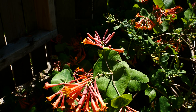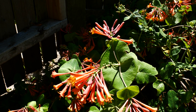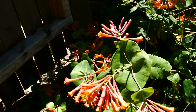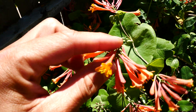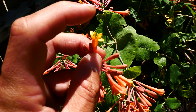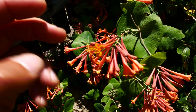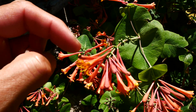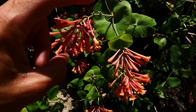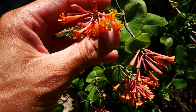Something like Lonicera dioica, which is one of our native honeysuckles and looks similar to this, has a subspecies or variety that has hair on the underside of the leaves. Otherwise that species has tubular flowers as well — reddish, usually fading to yellow — but it also has hair on the inside of the corolla. Whereas sempervirens, this trumpet honeysuckle, is hairless all the way, with these long red beautiful tubular flowers and gorgeous contrasting yellow inside.